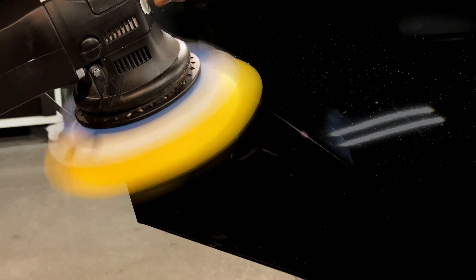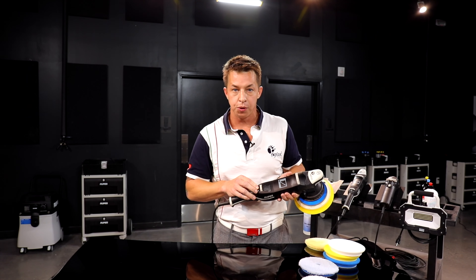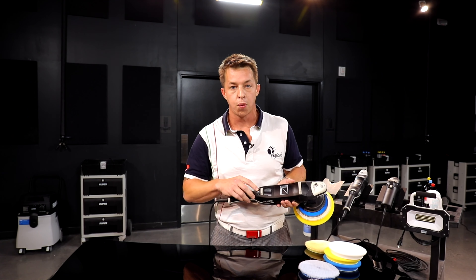So if you get pad stall occasionally on a large diameter orbital, don't worry about it. Play with the angle, play with the pressure, and as a last resort, you can go ahead and bump it up from three or four to five or six just to power through that area, then reduce the speed. Keep polishing and making swirl-free shiny paint.